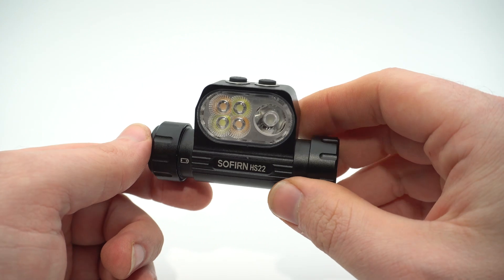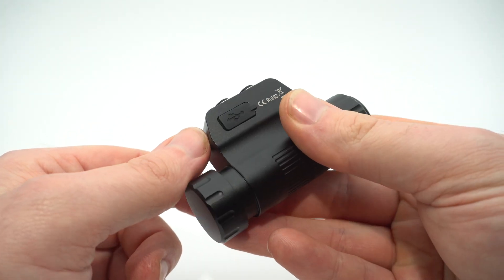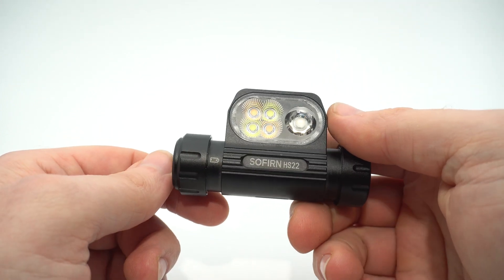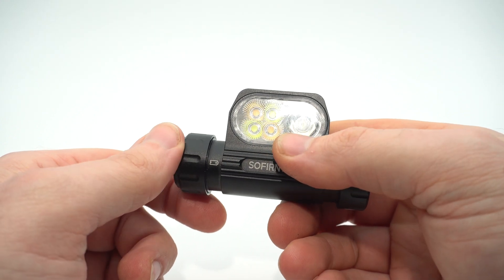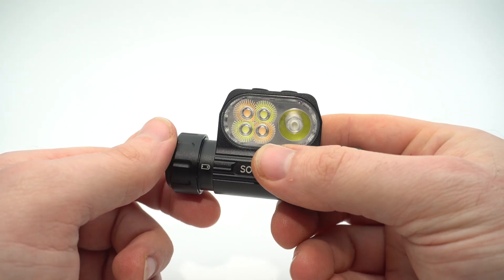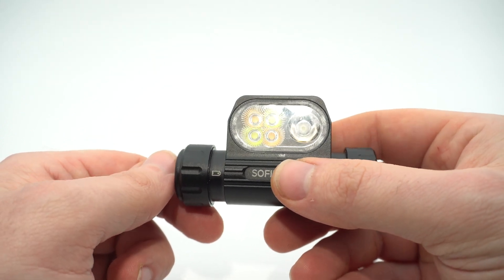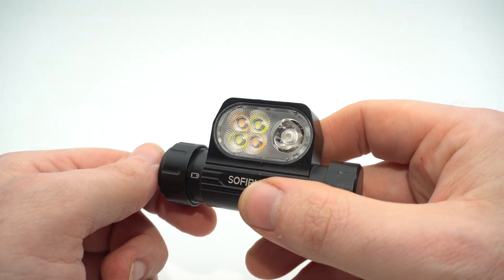Overall it's a great light — they just need to fix the charging cover. I'm very happy with the beam distance. Having the 2700K warm white is very nice; I use it in fog or at night because it's a lot easier on the eyes.